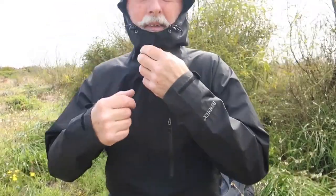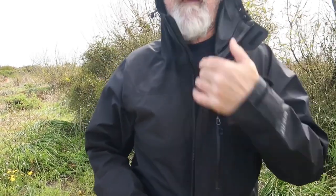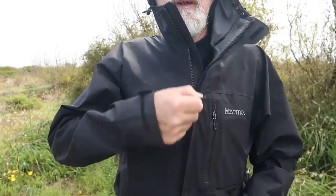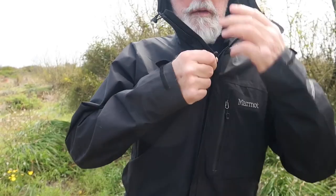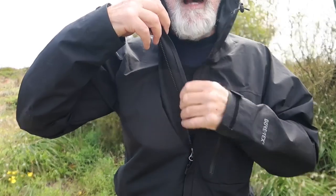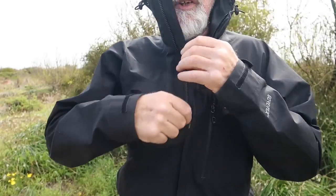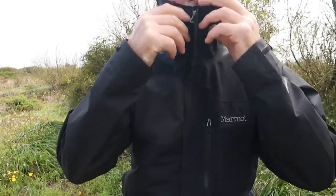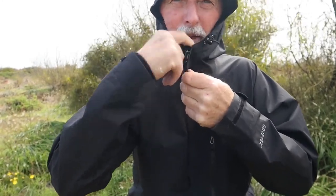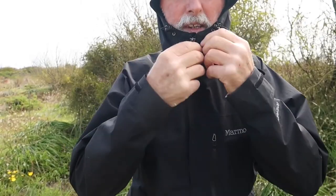The zip on it here is a YKK waterproof zip, and it works really well. It's also got a storm flap behind the zip which stops anything penetrating. And when you zip it up over your chin and your mouth, the zip is still protected in front of the flap so you don't get the zip rubbing on your chin or mouth. That's another good design feature.